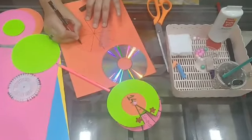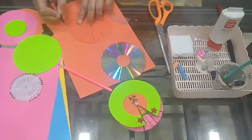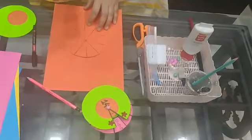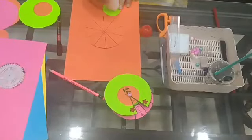Now my dear children, we have divided the circle into 10 parts. Now take the smaller circle and with the help of glue, stick it to the bigger circle in the center.